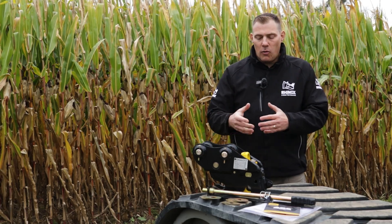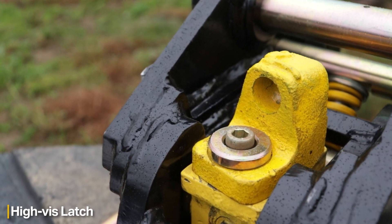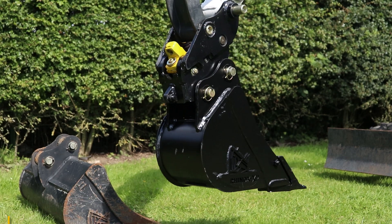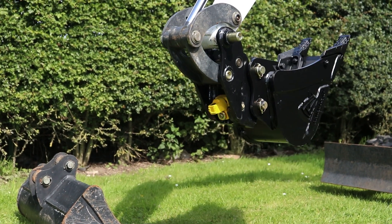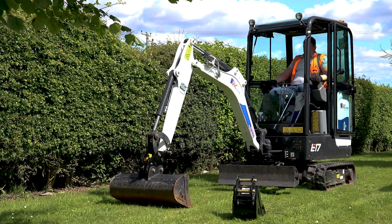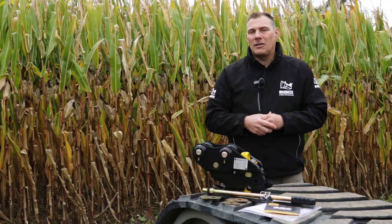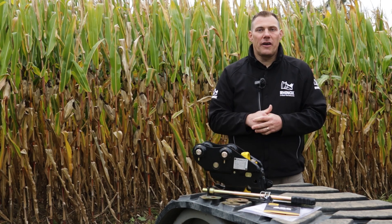Another feature of the quick coupler is the high-vis latch. This helps you to see when the coupler is engaged. As a reminder from a safety standpoint, once you've attached your coupler to your attachment, it's always important to do a ground test to make sure that the coupler is fully engaged and the attachment will not fall off and injure anyone.